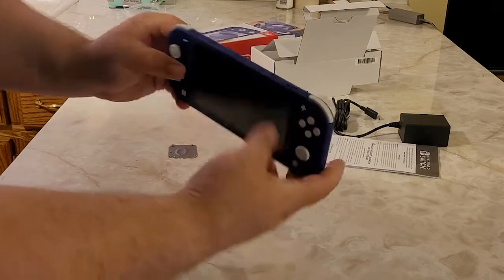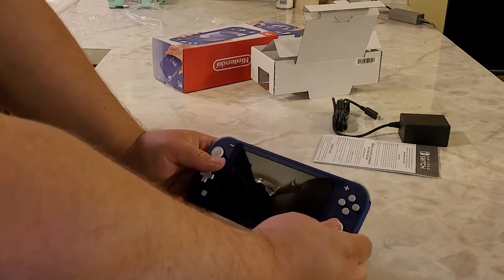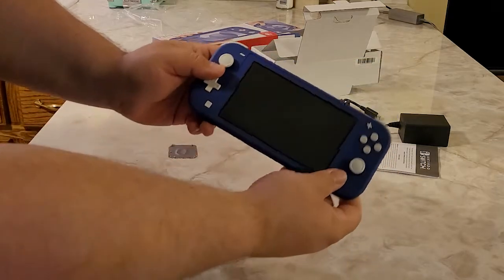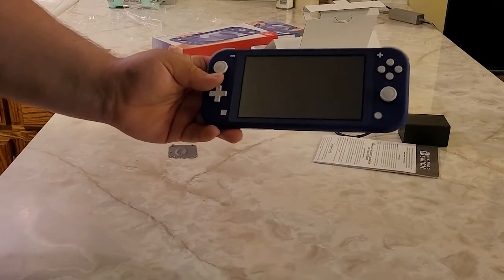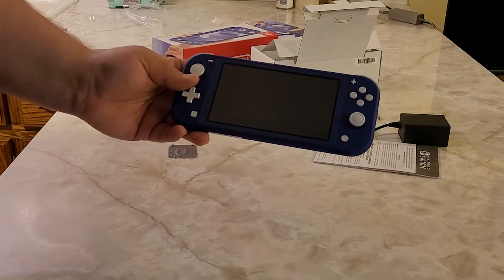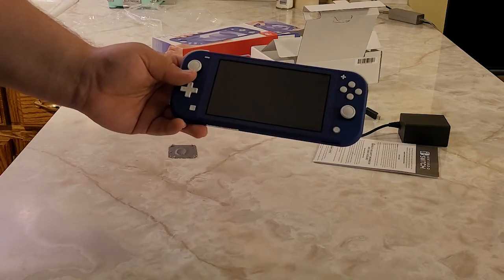It doesn't have a kickstand on the back, so you can't prop it up and play with a Pro Controller or anything like that. But honestly, the thing is so tiny I don't think you'd want to put it on a table anyway — it would probably fit in your pocket. The reason we went ahead and got one is because we're going on vacation soon and didn't want to take one of our regular Switches with us. This is the perfect travel size.